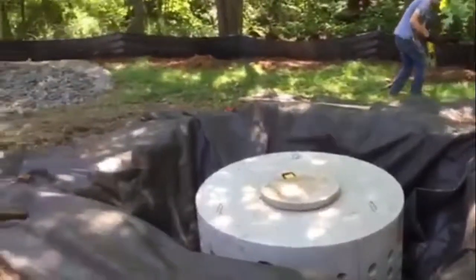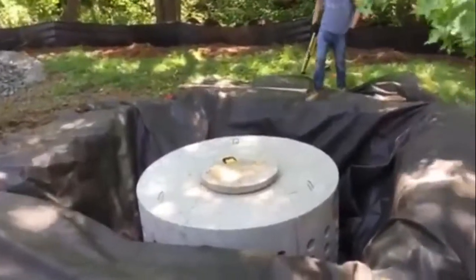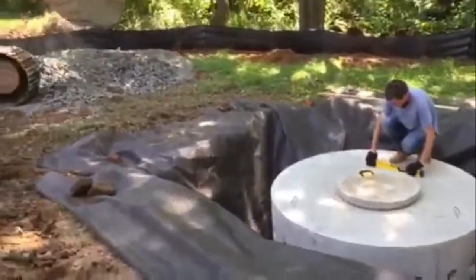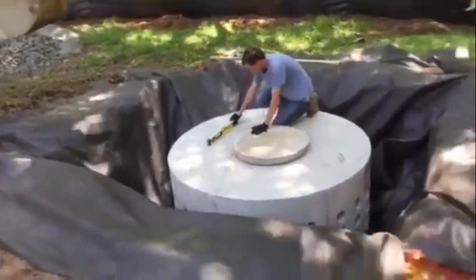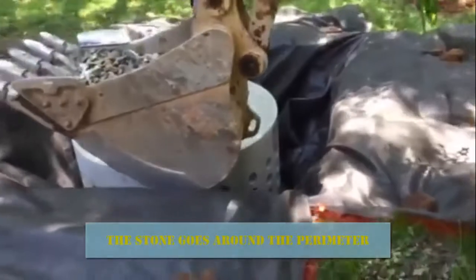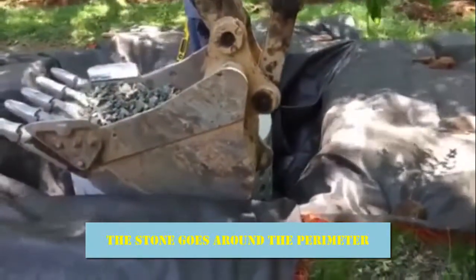So we put the prolap filter back around the outside. Now we're simply going to fill in the perimeter.